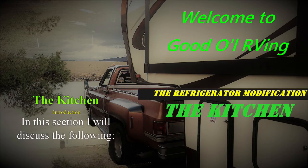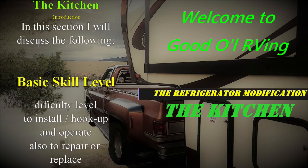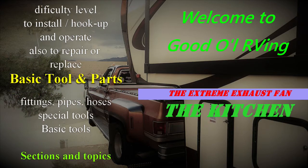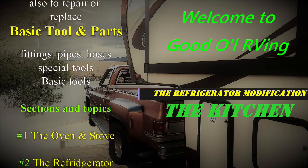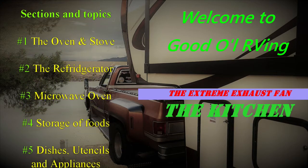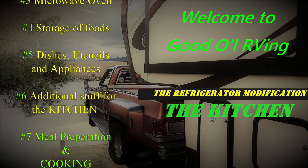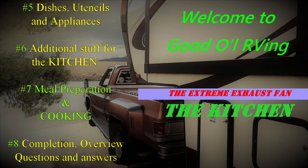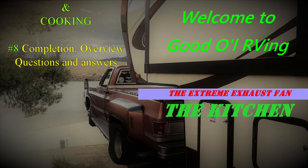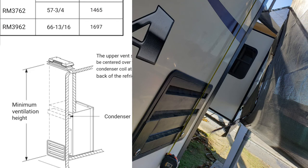Hey, what's going on out there. This video is about the extreme exhaust fan that I designed to help cool off that RV fridge of yours. This is all about the extreme fan vent, exhaust vent for the back of your absorption type refrigerator. My name is Greg and I'm the creator of Good Old RVing.